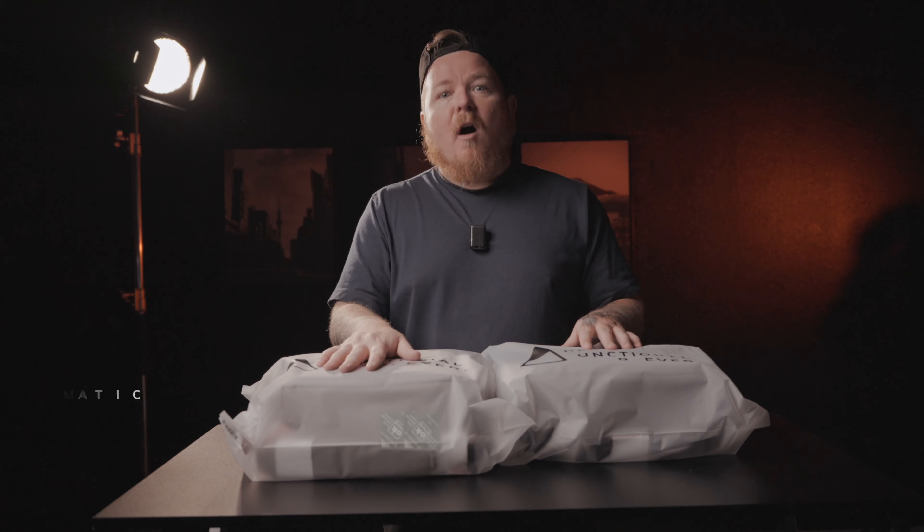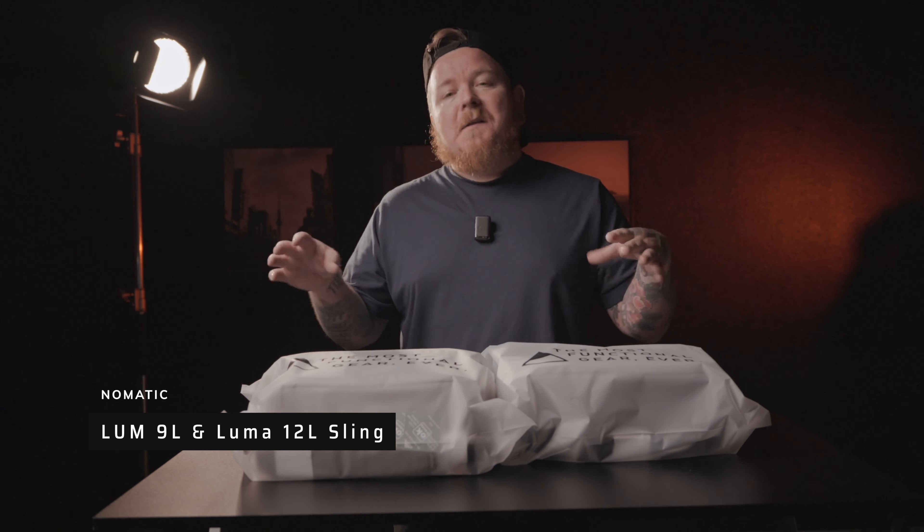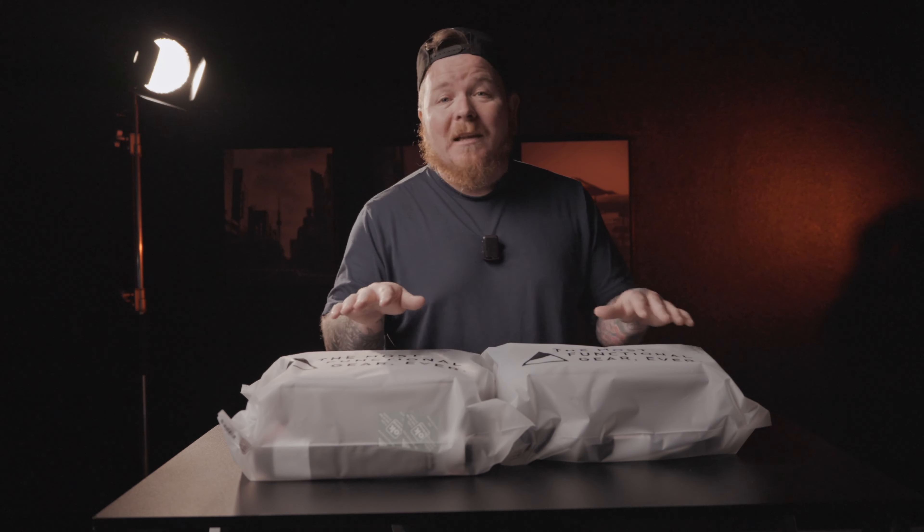Here you have it — the 12 liter on my right and the 9 liter on my left. I left the little bags on them because I wanted to talk about Nomadic's branding. Nomadic has always been so good with their branding, even though it's so subtle. These little zip bags — you can actually keep them and store stuff in them, like extra clothes in your backpack. I've actually kept one and use it for dirty clothes when I travel.